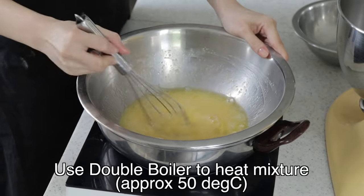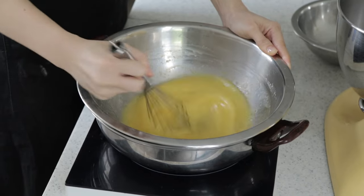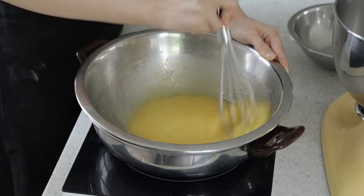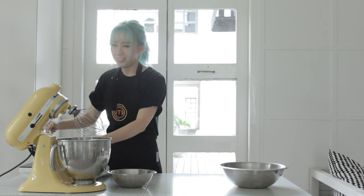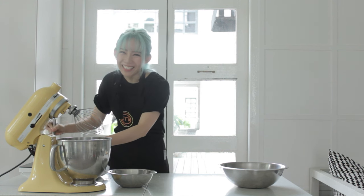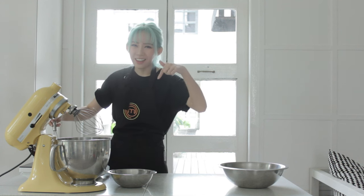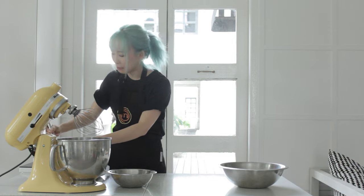Once you're done with mixing, you gotta put it over a double boiler and just warm it up until it's warm to the touch. So this cake base is actually called the genoise, and it might look easy at first but after that it's gonna get really complicated. So please read our description at the bottom of this video for the full recipe and all the complicated steps.